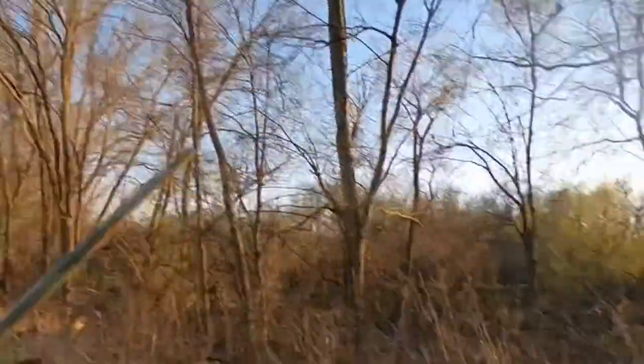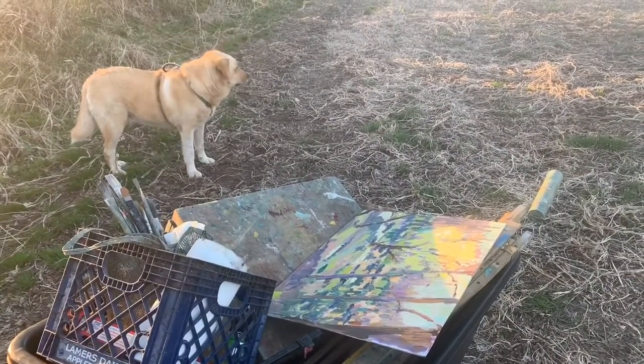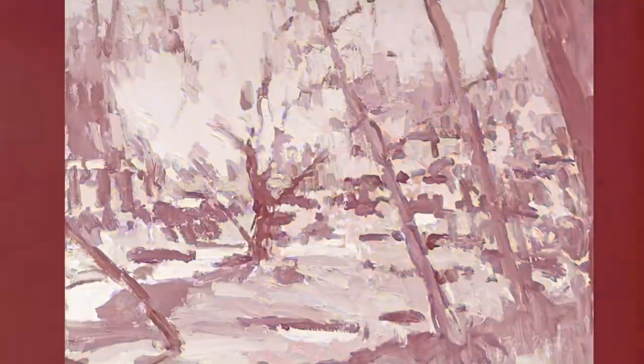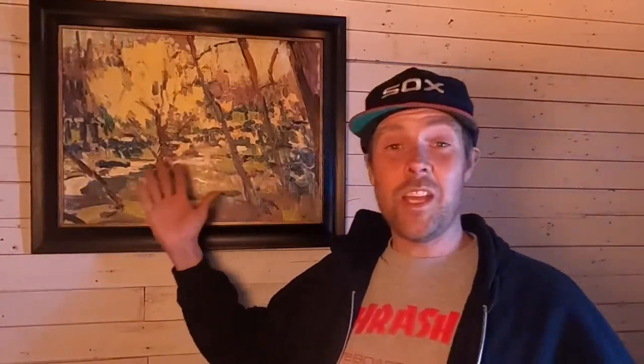Thanks so much for joining me. Thanks so much for checking this video out. If you guys are enjoying what you're seeing on my channel, just be sure to subscribe. Love to hear a comment from you. Have a good evening. From the Chicken Coop Studio — it's spring!